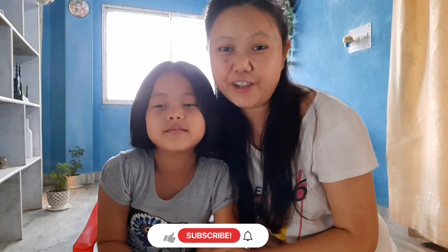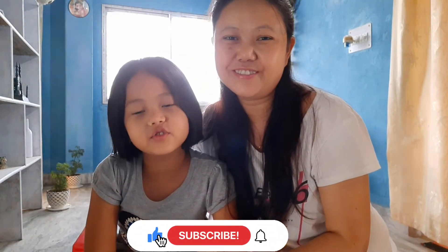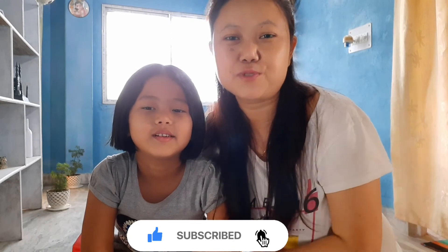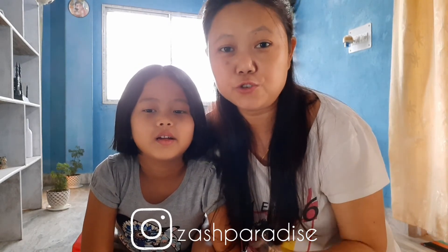This is it for today. I hope you all enjoyed our video. If you like it, please do like, share and subscribe to my channel. Do not forget to press the bell icon beside the subscribe button so you'll be notified every time I post new videos or updates.